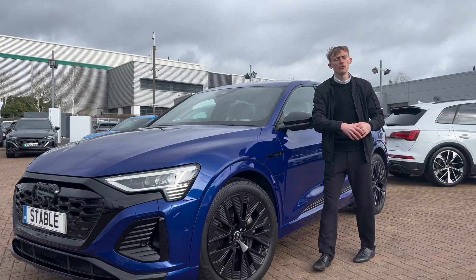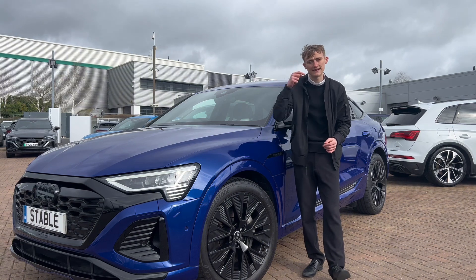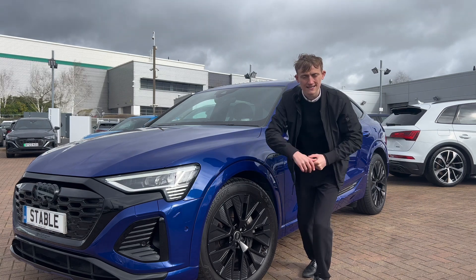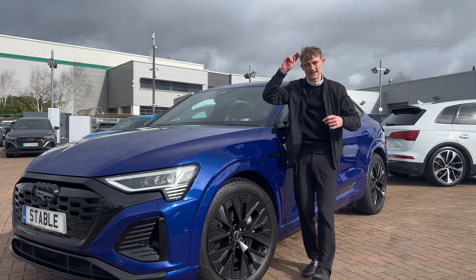That's a brief review of the Audi Q8 Sportback Black Edition 50 e-tron. If you enjoyed it, don't forget to like and subscribe, and if you've got any points let me know down in the comments — I'd always love to hear from you. We'll be back next Friday for another review. Until then, see you later.